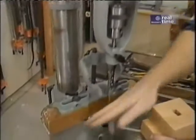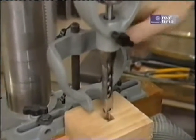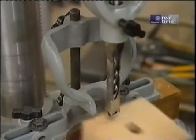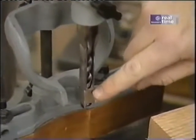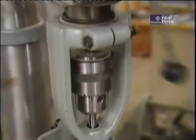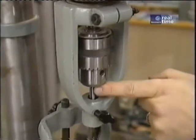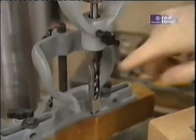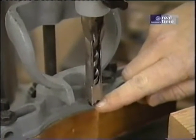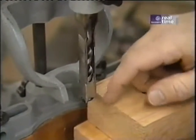The mortising attachment has several parts: a fence against which I hold the stock, and a hold-down piece which allows me to pull the chisel out of the work without lifting the piece of wood off the table. Then there's the chisel itself — a hollow square chisel that slips into a chisel holder attached to the spindle of the drill press. Inside the chuck is a special bit that passes through the chisel and sticks below the chisel edge just slightly, so the drill does most of the work drilling out the wood first, and the chisel just squares it up.